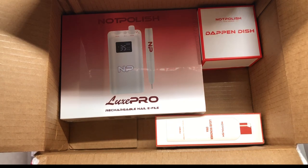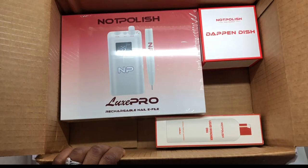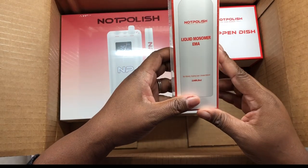If you want to send me something, my address is in my link tree on my profile, because I love good stuff — so send me stuff. I bought their monomer because I want to try it.